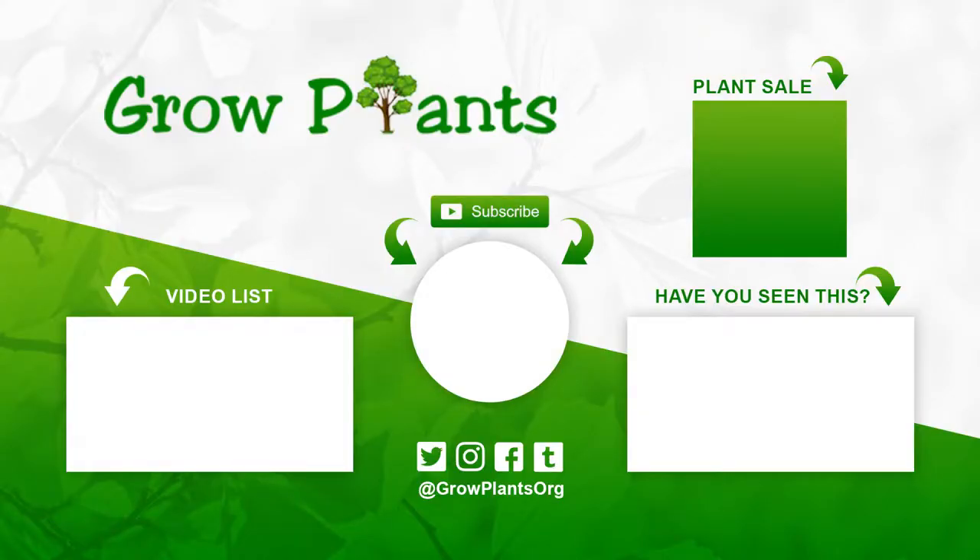Why not grow it? That's all from growplants.org. Don't forget to subscribe and visit our website, and of course if you have any questions, just ask. There are links here with more videos, some lists, subscribe, and of course purchase a plant — that's a donation for our channel. I hope you enjoy, and come visit us again.